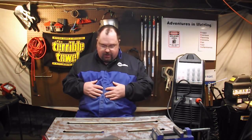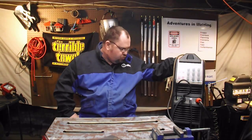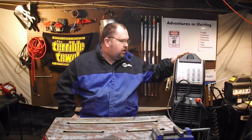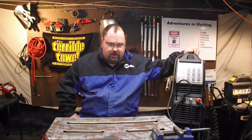Hey, what's up welders, welcome to another episode of Adventures in Welding. I'm Paul, thanks for joining me. I've got the welding jacket on today — we're going to do some stick welding, some SMAW, with the AHP Alpha TIG 200X. This is the 2015 third generation model. In addition to being an AC/DC TIG welder, it's also a DC stick welder. I kind of hoped it was an AC/DC stick welder, but you can do almost everything with DC, so it's not a big problem.